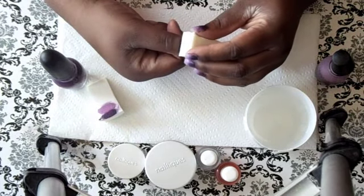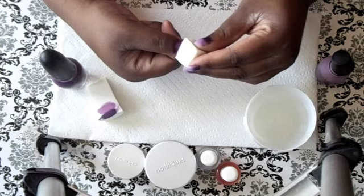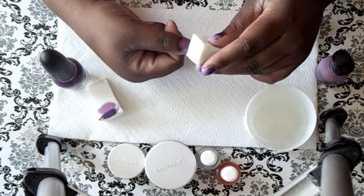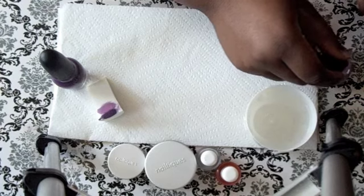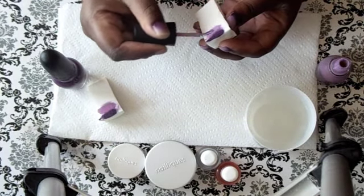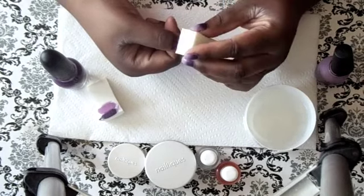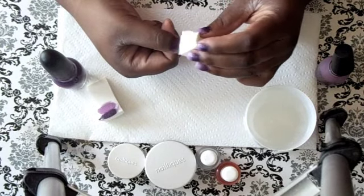So then you just go back and stipple. I just bring the color up and down, and then it begins to blend together. I notice I need to bring my lighter color down more, so it's kind of like going back and forth. But once you get the hang of it, it goes really quickly — just go back and forth like this.